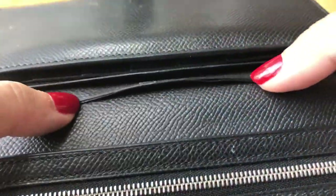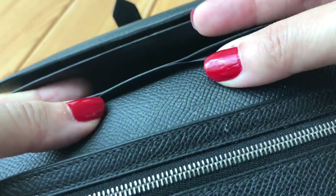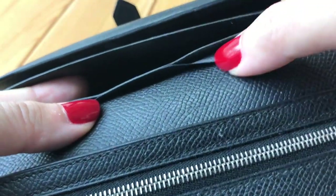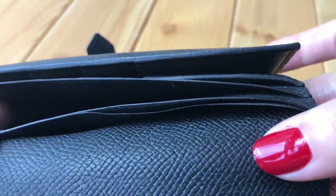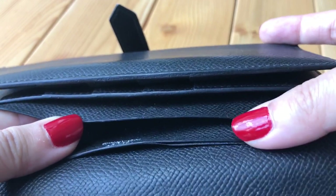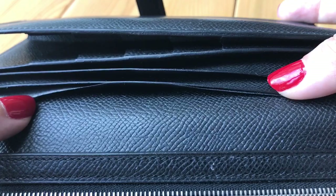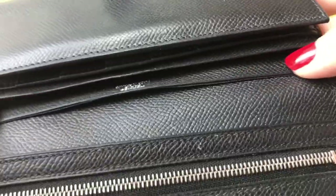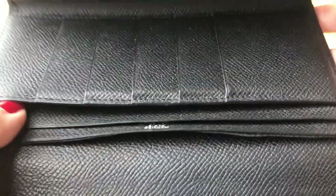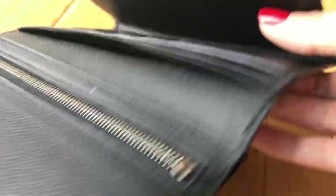If you look at the two big slots, you can see some separation in the leather on one of them — not so much on the other, but it's more visible on the bigger slot. This can be fixed; I just didn't want to leave the wallet with Hermès for half a year, which is why I've kept using it as is.